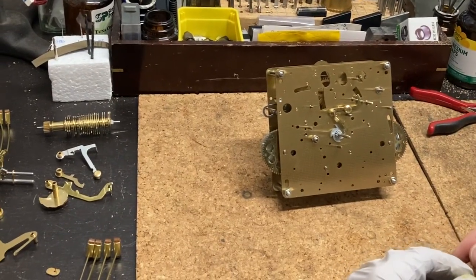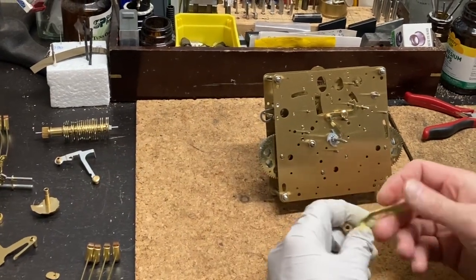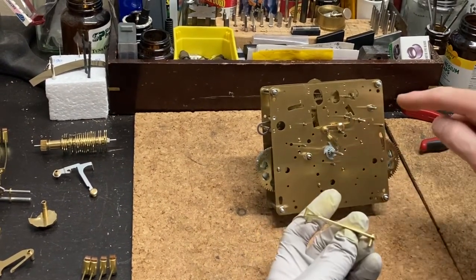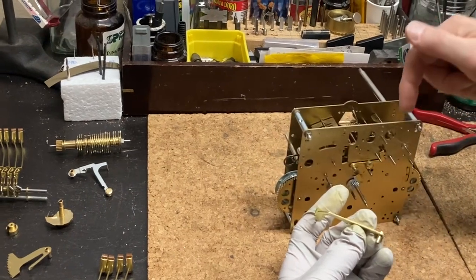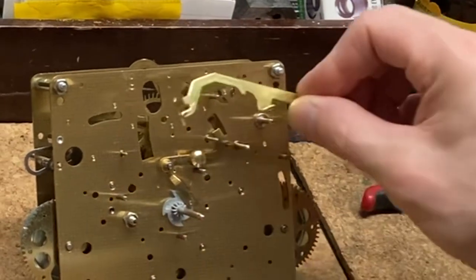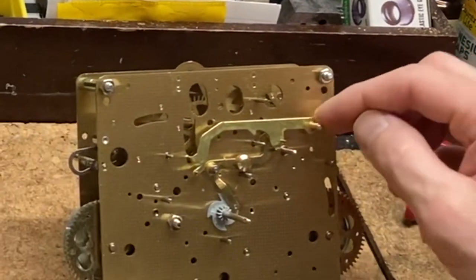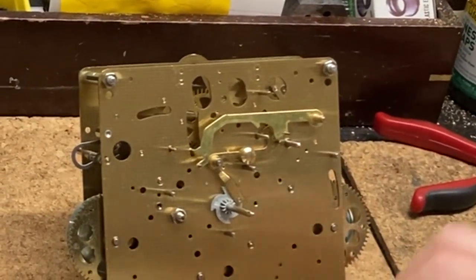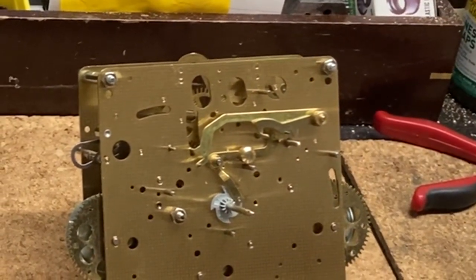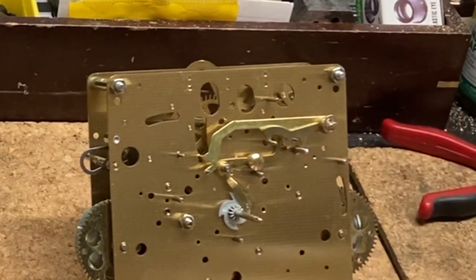Moving on to the second piece — these are your drop levers that go into your stop cam and your 4-4 cam. Different clocks have different styles; some have a rod that goes through the movement, this one just sits on a post. The smaller drop lever is on top of the longer one, and this is the one that helps to self-correct the clock for the hour. Both of these pieces are held in place with an e-clip.